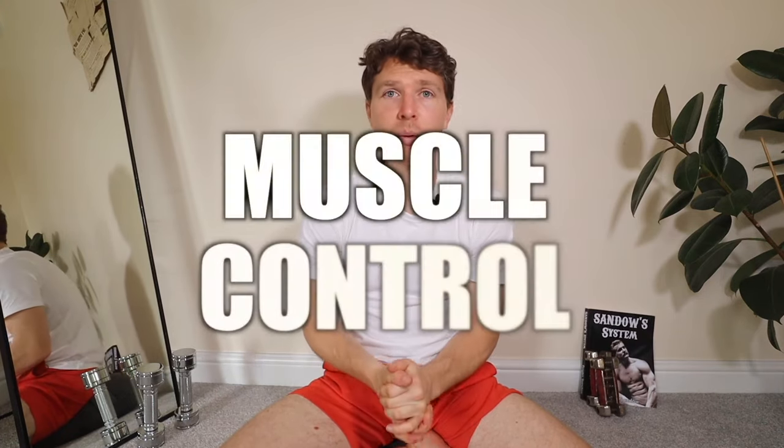Hello everyone and welcome to another module in the School of Biomechanics. I am very excited to share what feels like another incredibly valuable rite of passage — going down the rabbit hole of biomechanics, going through all the modern systems and older systems. I'm surprised it took me so long to finally get to this, always looking to simplify, and that is muscle control, where we're going to work on our mind-muscle connection.